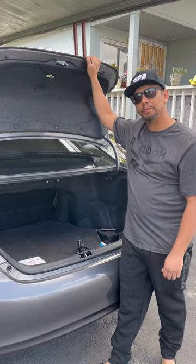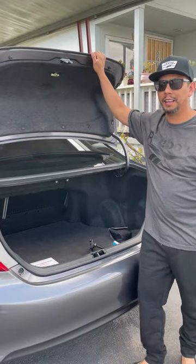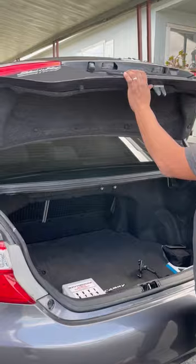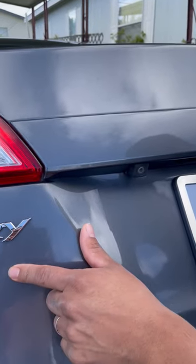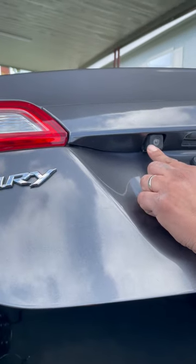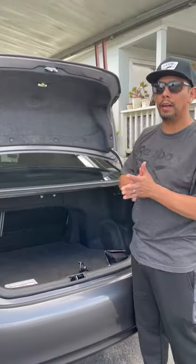Welcome to DIO team. Just a friendly reminder, we are not certified here, but it still got to get done. We are going to be working on my wife's car — it's a 2014 Camry LE — and we are going to be removing the rear camera. I'm going to show you guys step by step how I do it.